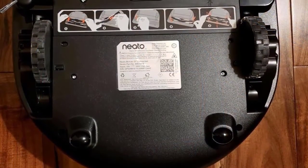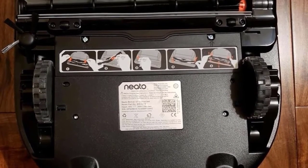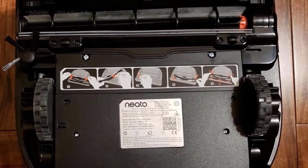Neato's BotVac D7 Connected offers interactive cleaning maps, long battery life, and better third-party smart home integration than any other robot vacuum.